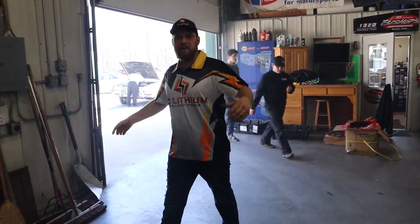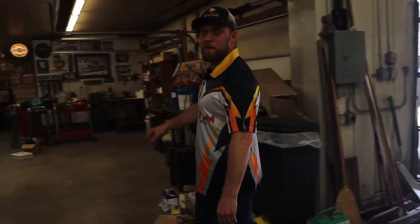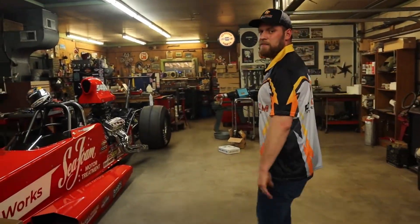Hey guys, AJ from Full Lithium. We're back here at Chris Bissom's shop — we put a couple batteries in this long nose dragster for them, come along with us.